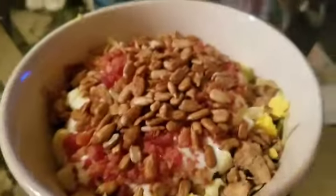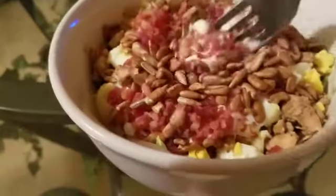Let me give this right here a stir. I got the bacon bits. I got it all.